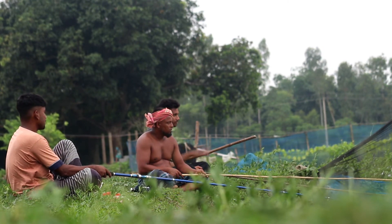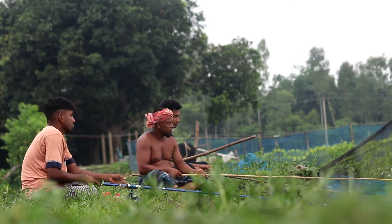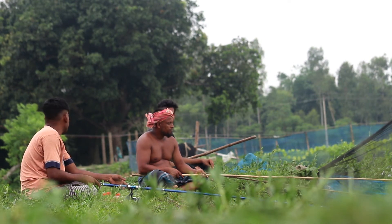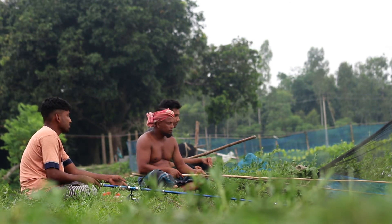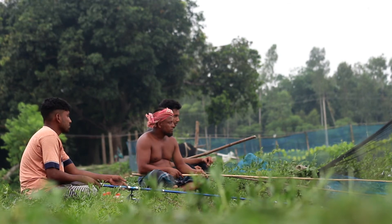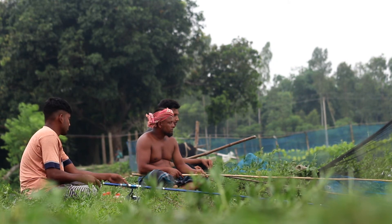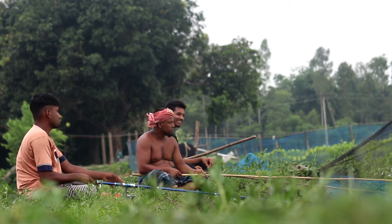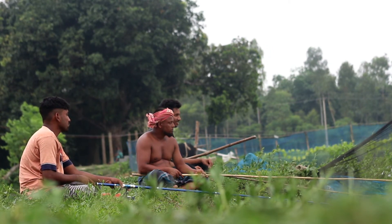Lighting: Turn on your light source to illuminate the water. The light attracts small aquatic organisms, which in turn attract fish looking for food. Spotting fish: Use the light to scan the water and look for the reflections or shadows of fish. Once you spot a fish, carefully aim your spear or gig and throw it with precision. This requires good hand-eye coordination and timing.